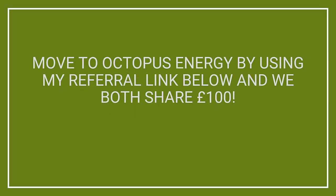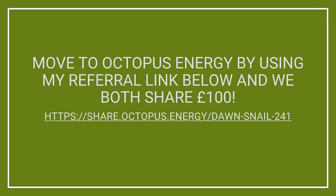Speaking of Octopus tariffs, if you'd like to know more about Octopus Energy and some of their tariffs, check out my other videos linked in the description. If you'd like to make the switch to Octopus Energy, there's a referral link on screen and in the description — you get £50 credit added to your account when you join, and I also get £50. Thank you to everyone that's used this link so far.